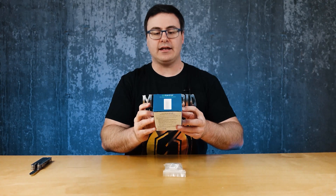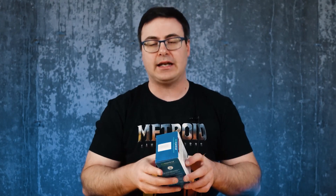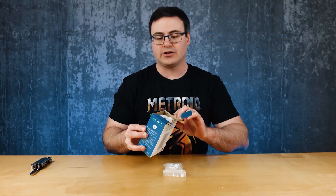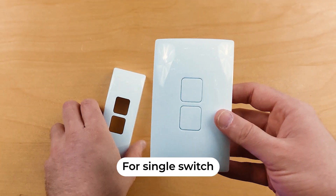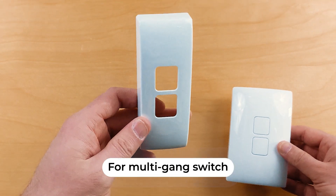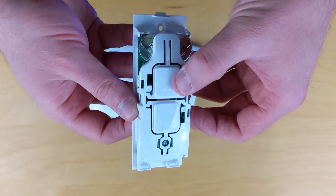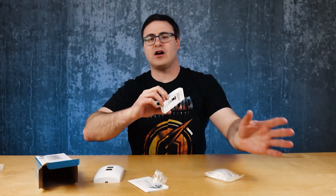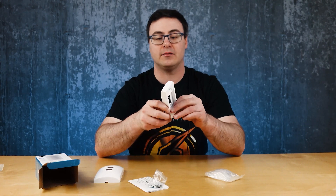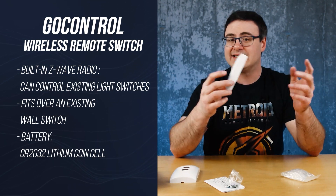This is the GoControl wireless remote switch. It will require a Z-Wave hub, so I'm going to pair it with SmartThings here in my home. The idea is that this product doesn't require any electrical work. You press this and inside there's a mechanism that physically moves your wall switch — it sits on top. I've got to pull the tab, the buttons have a good feel but they're a little loud. I still need to check whether it works with rocker switches here in North America, but I'm really interested in this as an option, especially for those of you with a hub but still living in a rental.